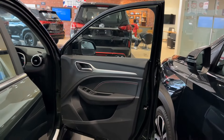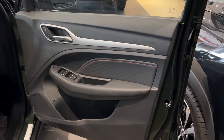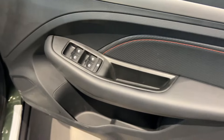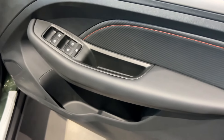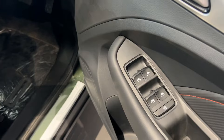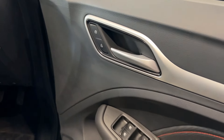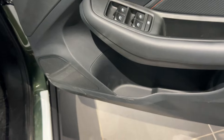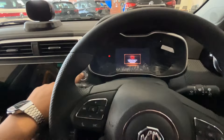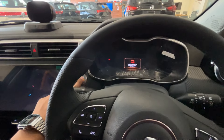If you look at the door, the design is also very simple but it looks good. It is also a soft touch material. You can also see that it has padding, so it will show a little comfort and premium feel. The basic things include power window controls, a water bottle holder, speakers, and one-touch-up and one-touch-down functionality.